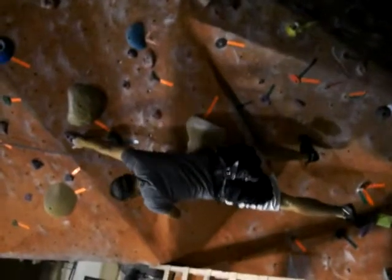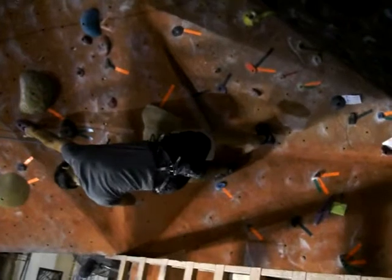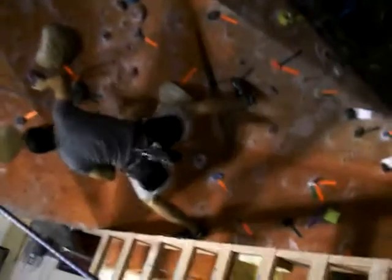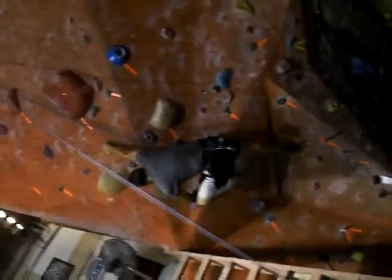Reach up, yes. Use the wall now. There you go, Dave, yep. There you go, Dave, yep, there you go.